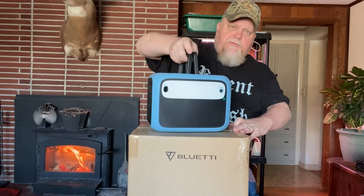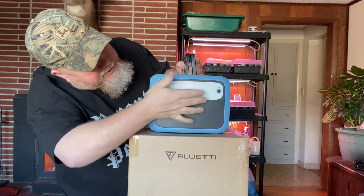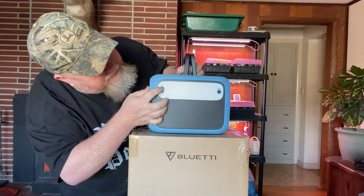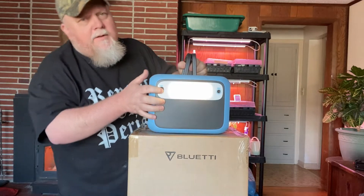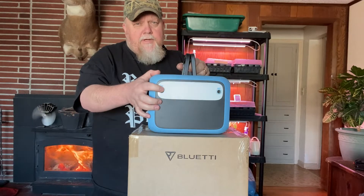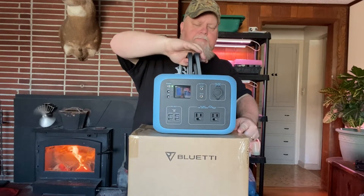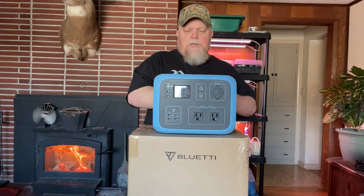I propped it up so you can see it. On the back side there's a light — the button is on this side. I hadn't pulled the protective film off yet, let's do that now. It's not overpowering or anything like that, probably pretty good for being inside a tent or the back of a truck.